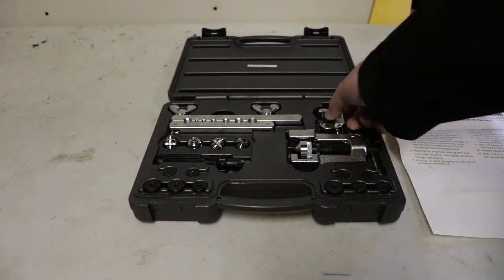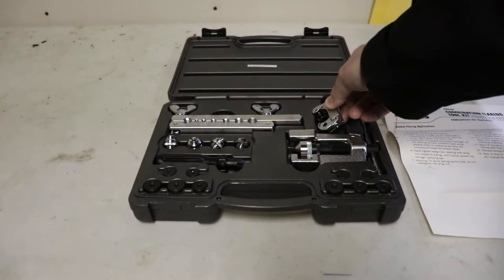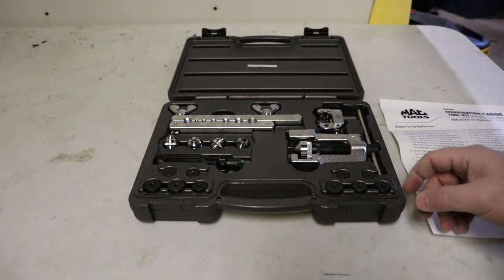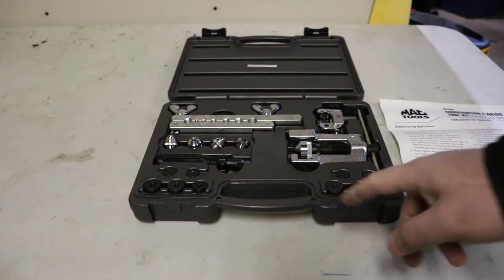It's got a couple of neat things in it. It's got a nice pipe cutter — you can get something like this from Rigid, or in the plumbing department. The sizes on this are 4.75, 4, 6, 8, and 10.